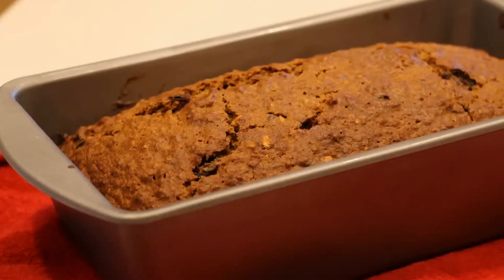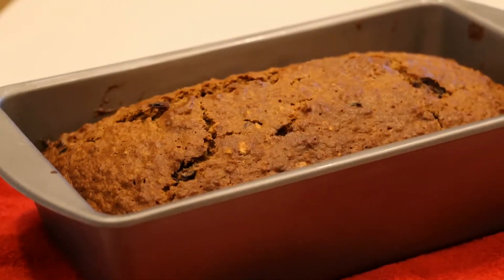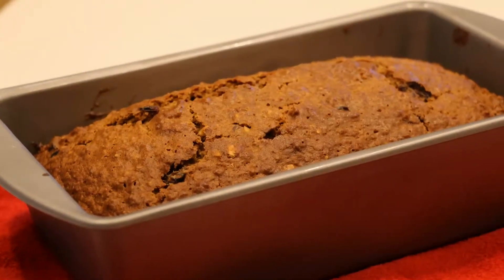Alright, so here are the ingredients you will be needing. Exact measurements will be told further into the video and in the description box below.